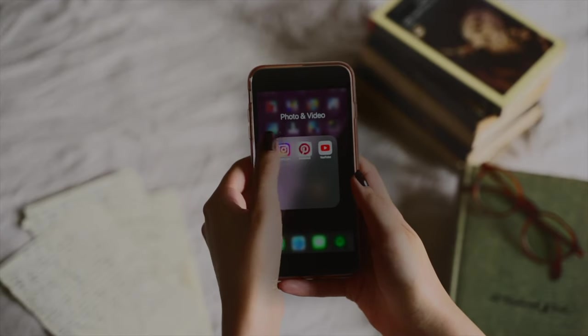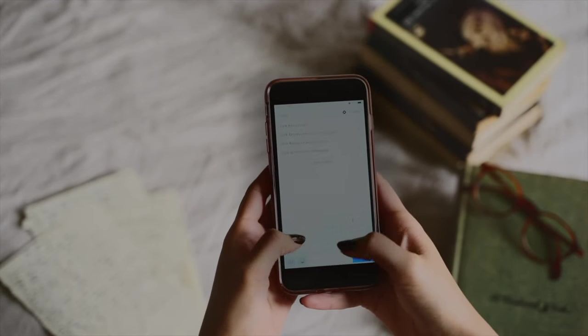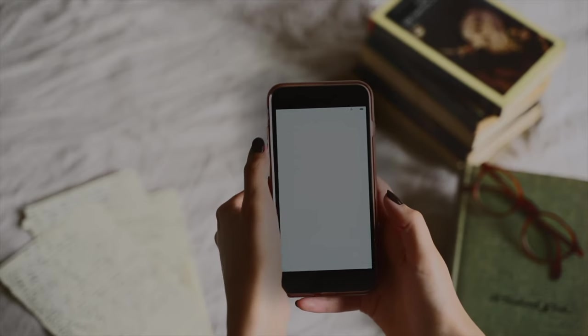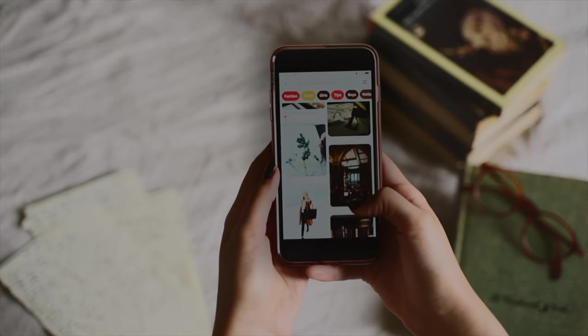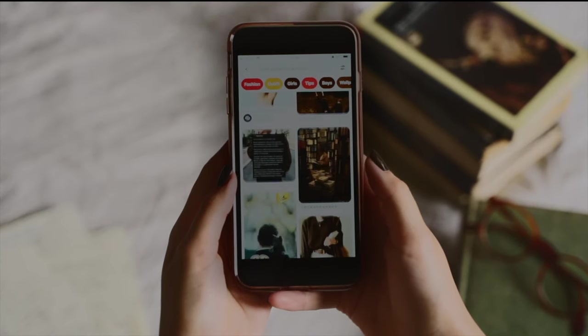The very first thing I did was go onto Pinterest and search for the specific type of photos I was going to want to be taking, which in this case was dark academia. I created a vision board where I saved a bunch of photos that I thought I could potentially emulate or that really inspired me.